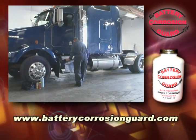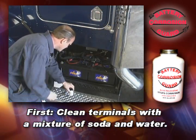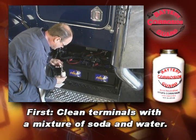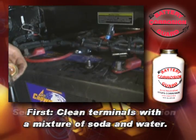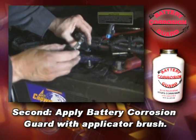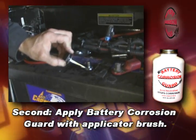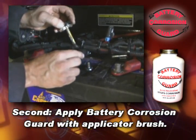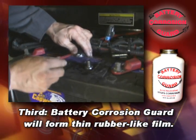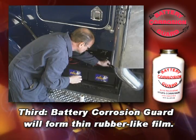To apply Battery Corrosion Guard: First, clean the battery terminals and connections with a mixture of soda and water. Second, apply Battery Corrosion Guard with the applicator brush attached to the bottle's lid. Third, Battery Corrosion Guard will begin to form a thin, rubber-like film that carries its own acid neutralizer.